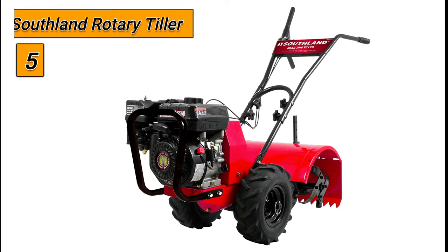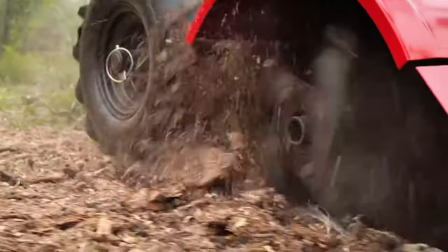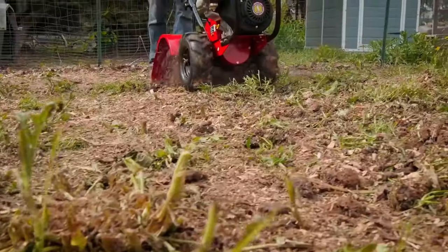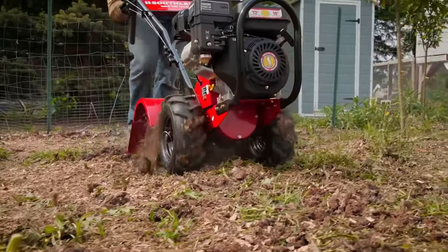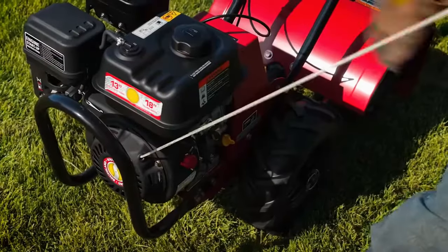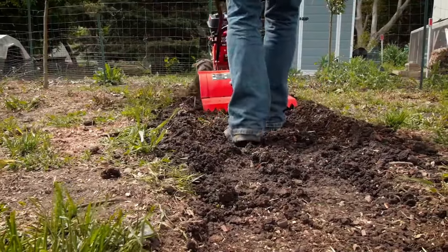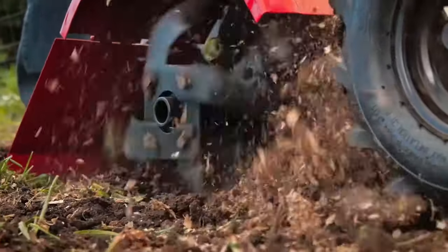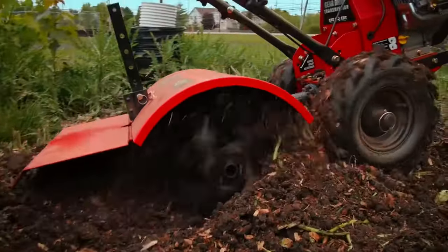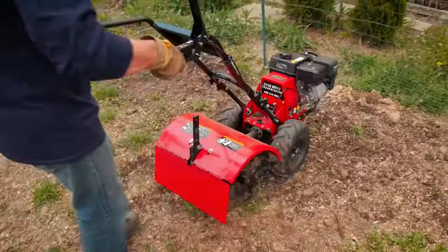Starting at number 5, we have the Southland Rotary Tiller. The Southland 212 cubic centimeters rear tine tiller is the perfect tool for any job, from gardening and light tilling to hard groundbreaking work. The 10.3 foot-pounds four-stroke OHV engine is both powerful and efficient. The gear drive system provides maximum fuel and engine efficiency, allowing the unit to run on less power input than when operated manually. The gasoline-powered engine allows the user to till a large area in little time.